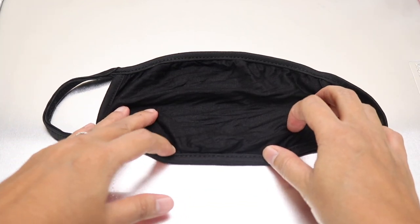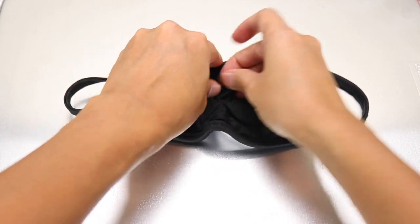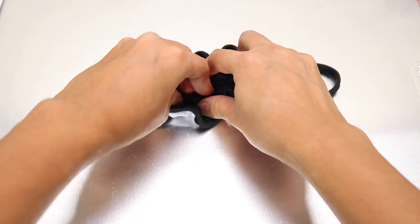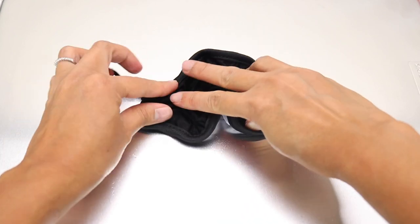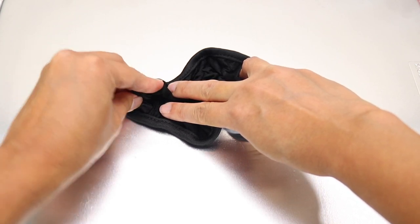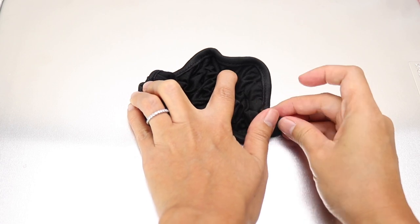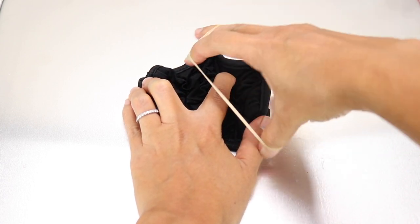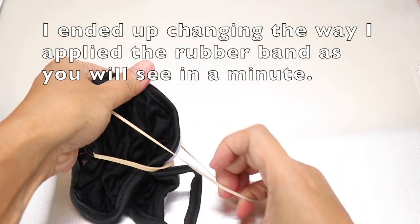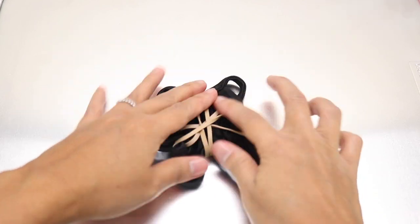Next up, we are going to create the scrunchie — it's very easy. All you want to do is scrunch up your face mask. There is no right or wrong way to do it, just scrunch it however you want. You can include the straps or you don't have to — I do want them included. So I'm just going to scrunch it up towards the body of the mask, then get my rubber band and loosely gather it together.